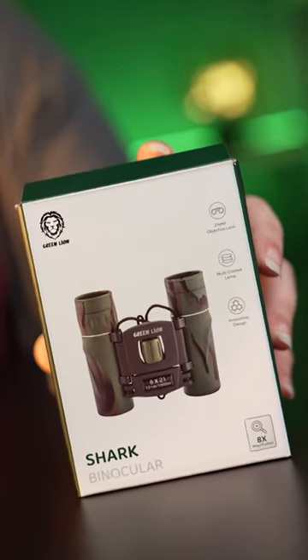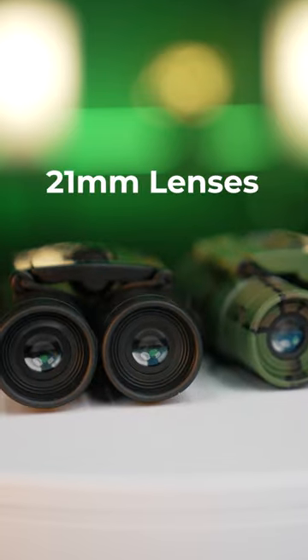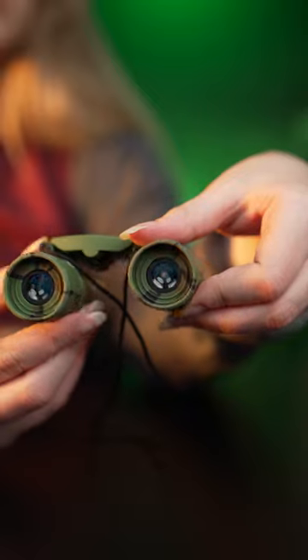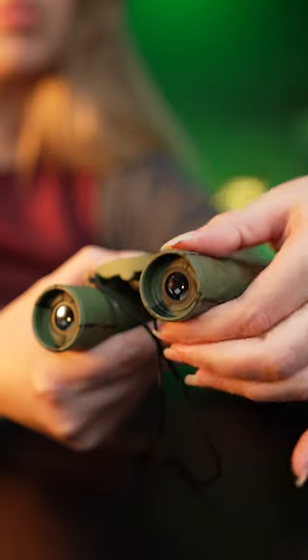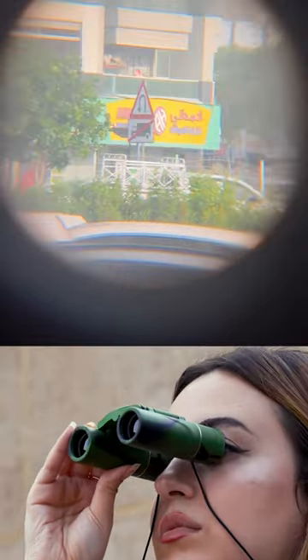Green Lion Shark Model Binocular Camera. This binocular camera uses 21mm lenses. It allows you to have up to 8x magnification. High-quality lenses are used. The field of view is 5.8 degrees, suitable for use at a distance over 5 meters.